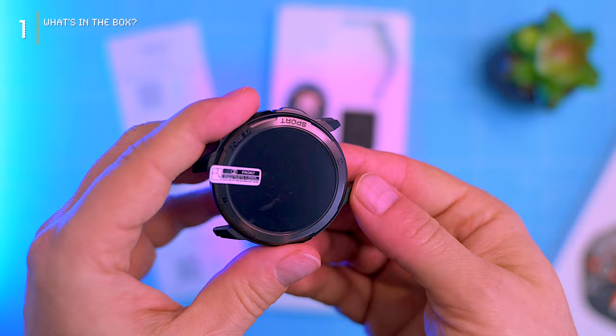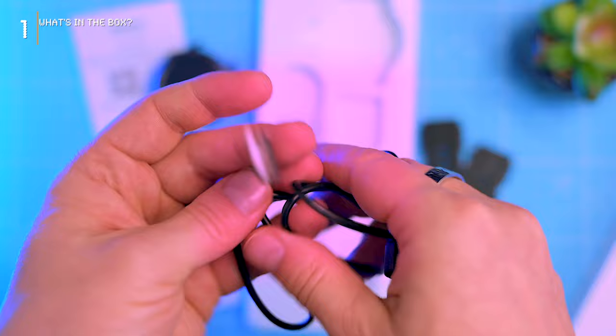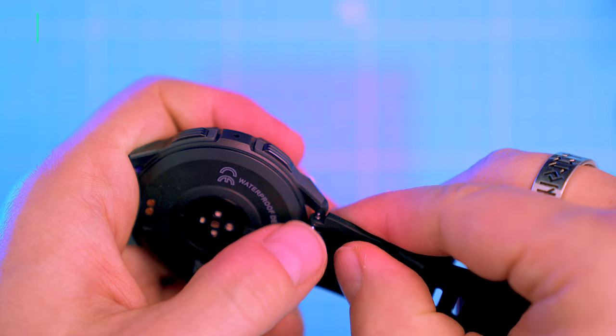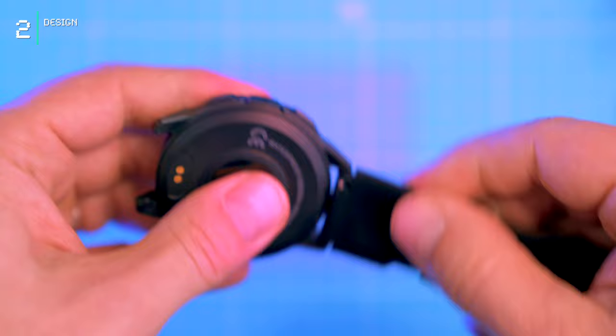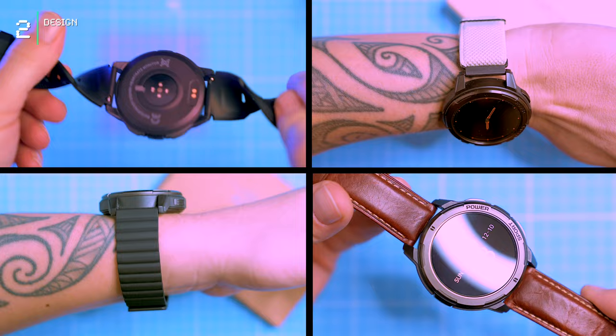Inside the box we'll find an instruction manual, the watch itself with detachable straps, and a magnetic charging cable. Before we dive into design, let's get these rubber straps attached. They're not the softest, but it's a rugged watch. You can also swap them out for any 22mm straps you want for a more refined look.